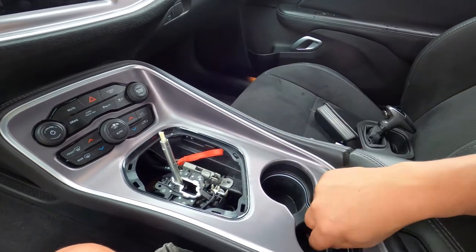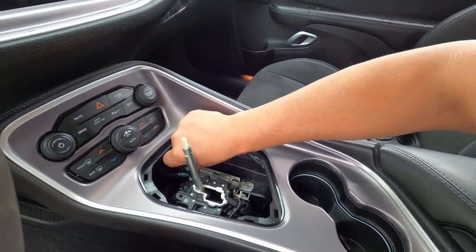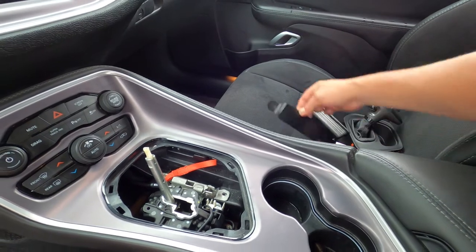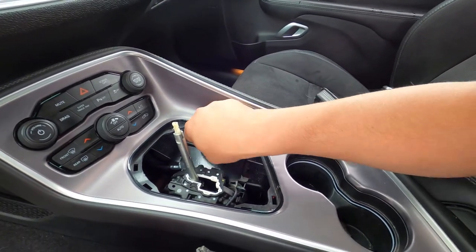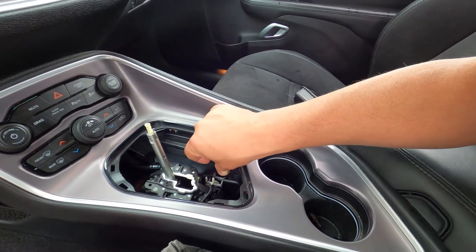I've already taken out the screws in mine, but there are two eight-millimeter screws right here that go in the factory holes. Once removed, you take your new TDS cover, push your strap down in there like that, set the cover in place, and reinstall the screws.